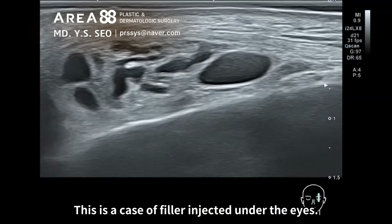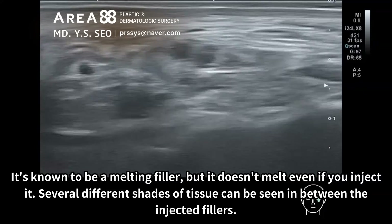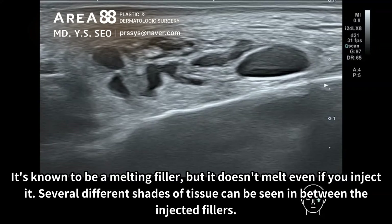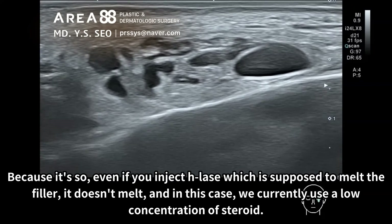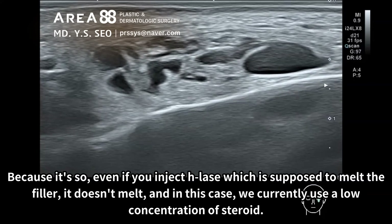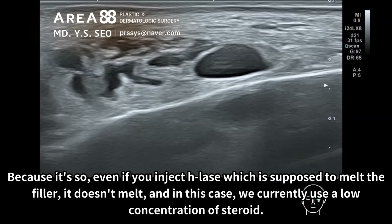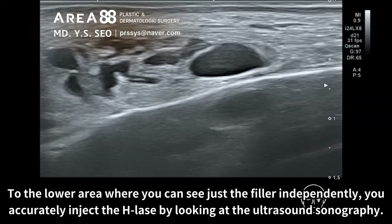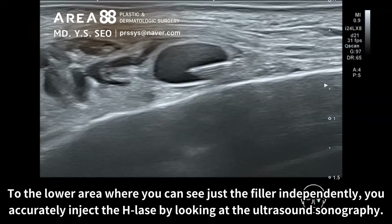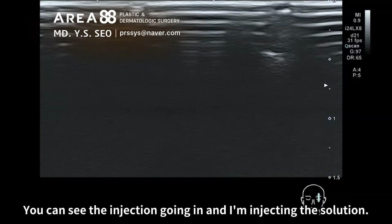This is a case of filler injected under the eyes. It's known to be a melting filler, but it doesn't melt even if you inject the dissolving agent. Several different shades of tissue can be seen in between the injected fillers. Because of this, even if you inject H-Lase which is supposed to melt the filler, it doesn't melt. In this case, we use a low concentration of steroid for the upper area, and accurately inject the H-Lase to the lower area where you can see just the filler independently, by looking at the ultrasound sonography. You can see the injection going in as I inject the solution.